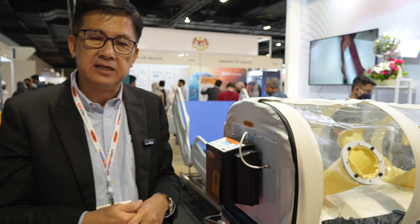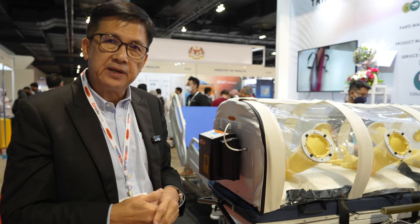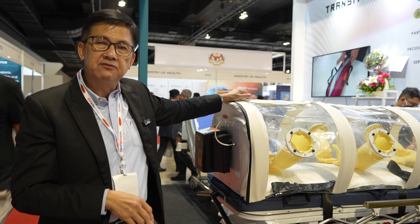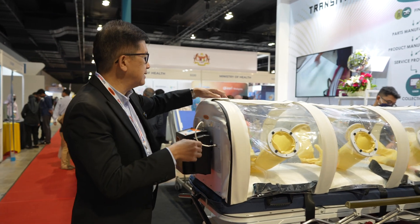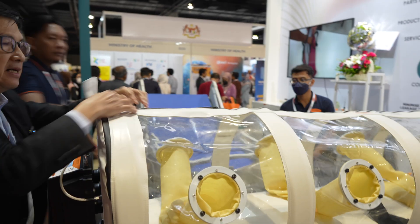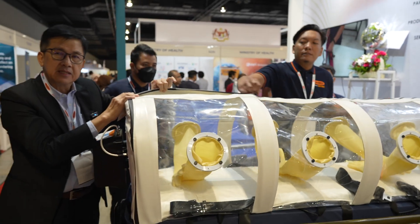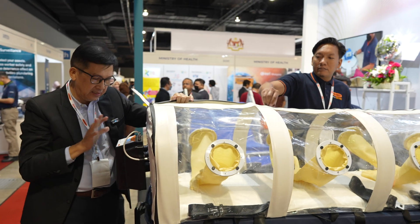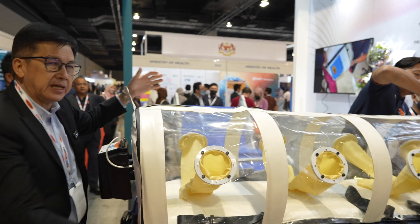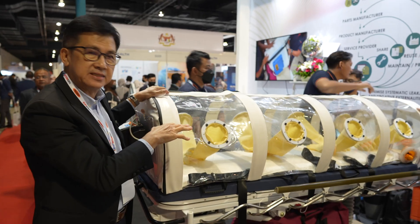So a COVID patient can be placed inside and transported safely from point A to point B. When we open it up, you can see these are airtight zips. If there is a leakage, there is an alarm here to alert us, and the carrier can be opened up so that we can put the patient inside easily.